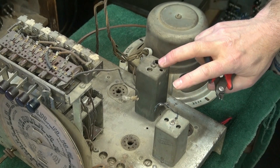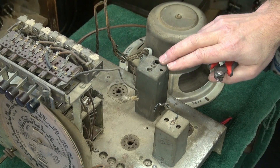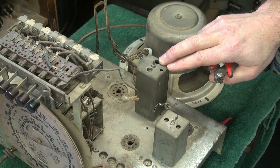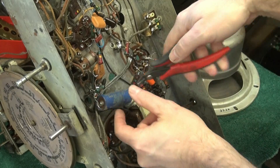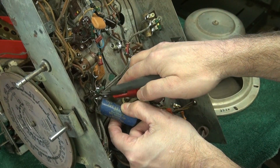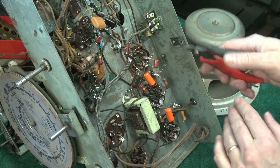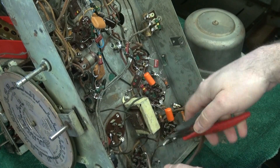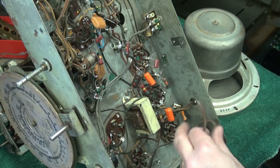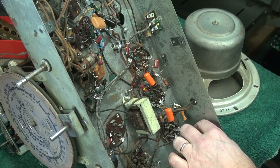I'm also going to remove these two IF cans because they are in the way of where I want to put the new power supply section. So here we go - Radiopurists, cover your eyes, I'm tearing it apart. I'll probably keep these Spragues; everything else is coming out. And of course this power cord is a major violator - it's not grounded, so it's got to come out, and we'll put in a nice three-prong type cord.